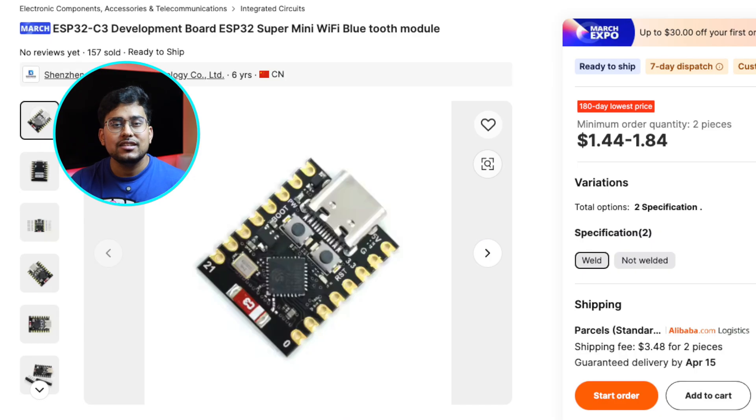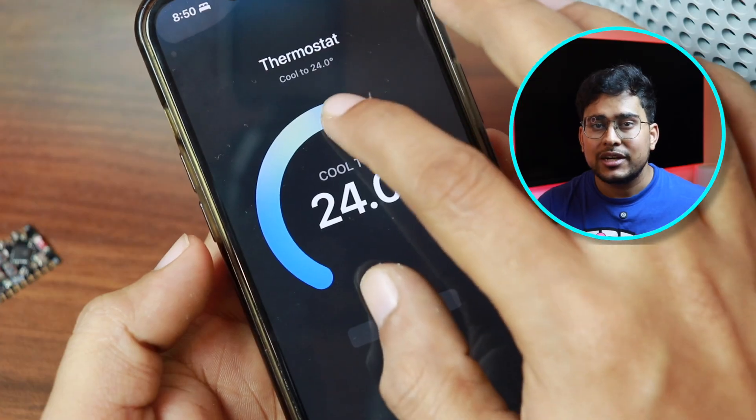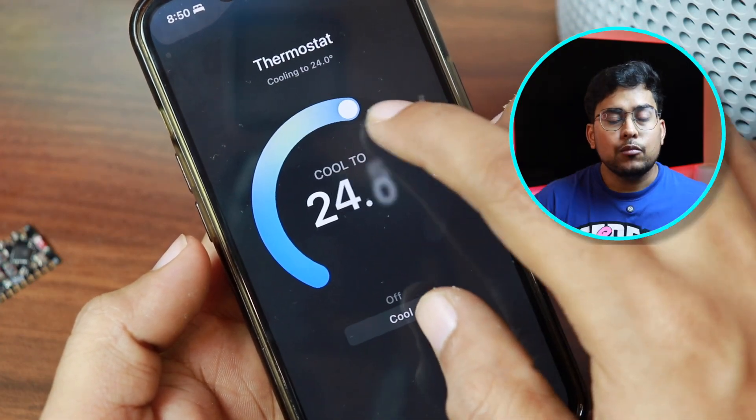Now most importantly, cost. I bought 20 pieces of ESP32C3 supermini from Alibaba for just $35, or INR 3,000 rupees. That comes down to $1.75 for each microcontroller. Adding the cost of the sensor, this can range from around $5 to $15 maximum. So for $15 you can have a fully functional temperature, humidity, occupancy, motion, or VOC sensor — any sensor that HomeKit supports.